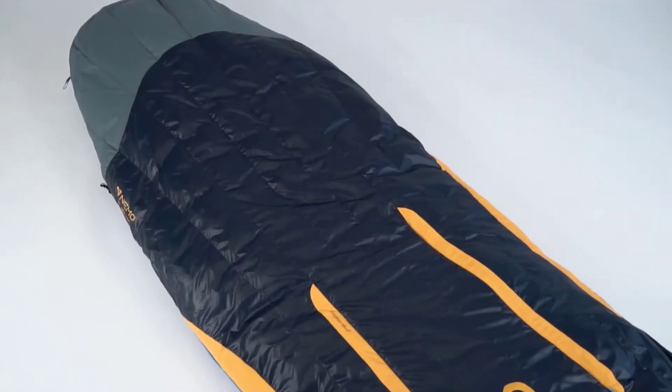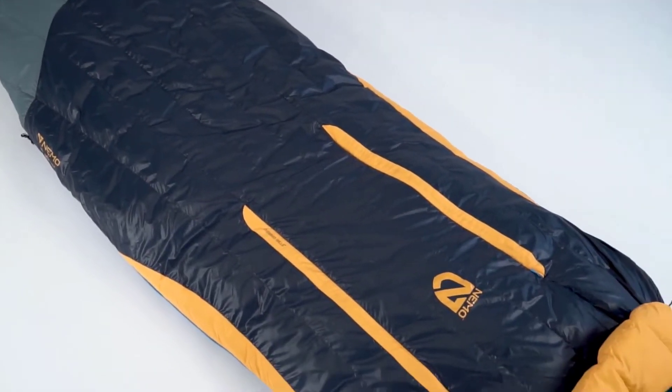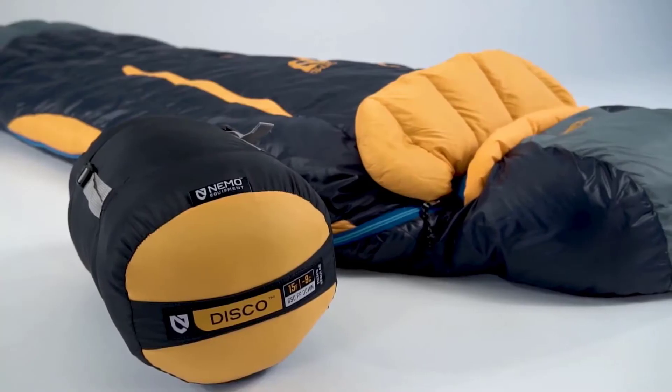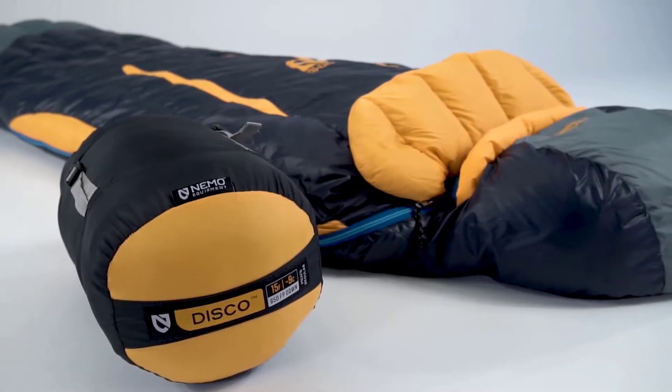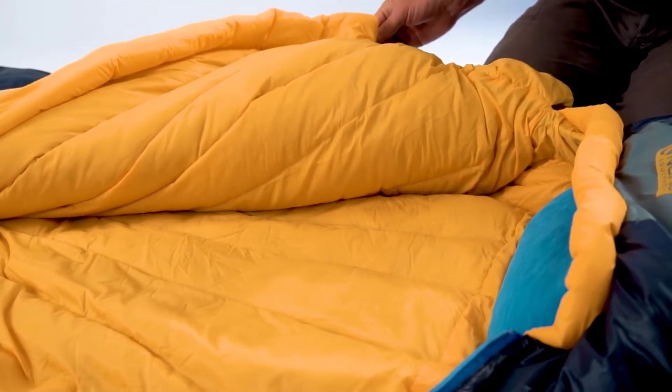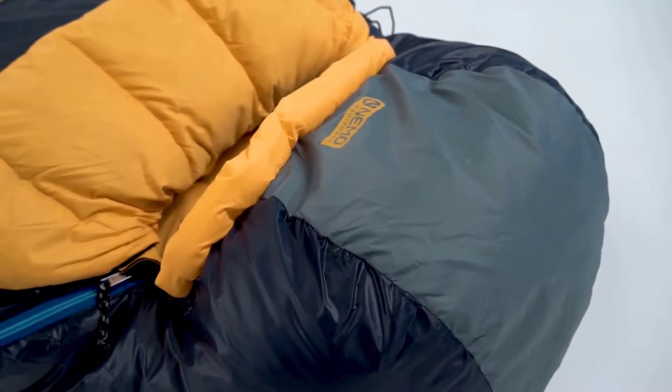Designed for backpackers who demand the lightweight benefits of down, with side sleeping comfort of roomier cuts at the elbows and knees. This series offers the best night's sleep on the trail. By updating our classic spoon shape with new contours, we've developed the ideal balance for side sleepers in Disco, affording ample room where it counts, yet still packing remarkably small. For fabrics, we use a silky smooth 30D nylon ripstop with DWR on the shell and finish off the interior with an ultra-plush 30D nylon taffeta for a luxury sleep experience.